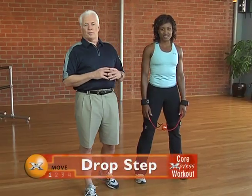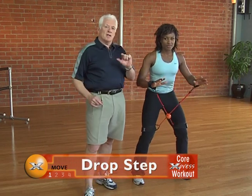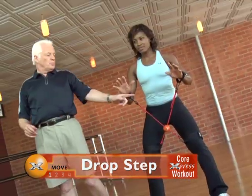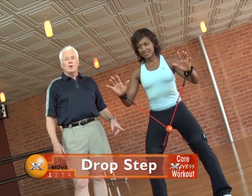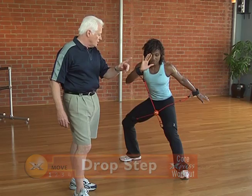Our first move today is the drop step. We're going to drop to the right. Remember, the most important movement here is to initiate the movement from a central point. We're going to work from the central point out. The instruction here for Lisa is to drop her right leg back, or to turn from her pelvis to there.